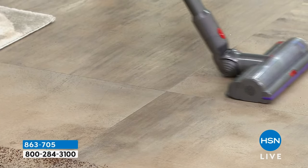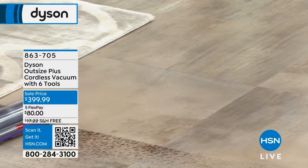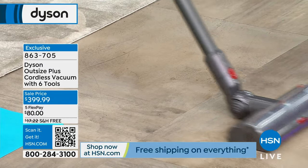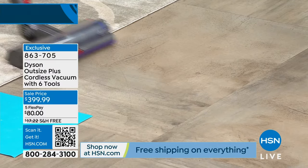You have 18 Radial Root Cyclone Technology, which is patented to Dyson. I'm getting every little piece — a little crumb, dirt you see, dirt you don't see. This is the full-size cleaner head and full-size bin on our Dyson Outsize Plus.